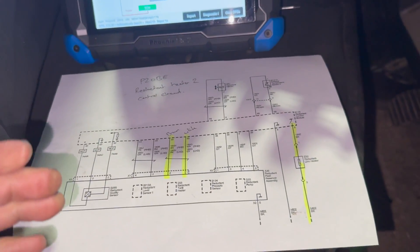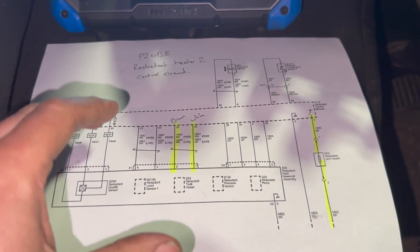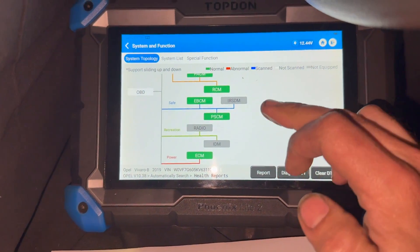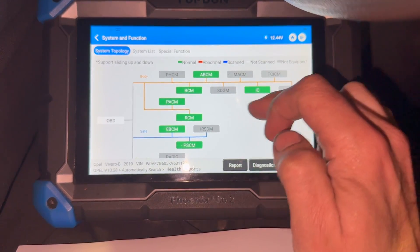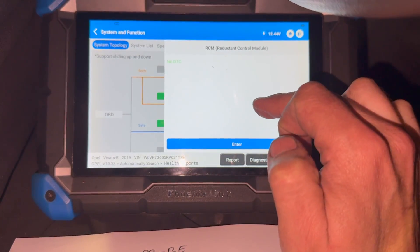Just thought I'd put this video together for a bit of information, running you through what I found the fault to be. It might not be this on yours, but it's worth checking if you've got the same fault code. We're using the TopDon diagnostic machine. Now that I've fixed the fault, it's not showing in there, but basically it was a permanent fault — open circuit with that heater — in the reductant control module.